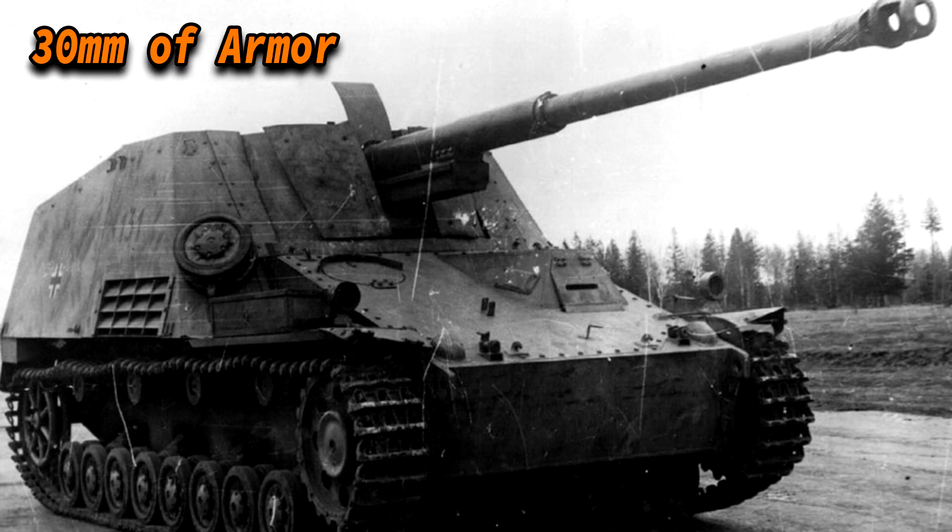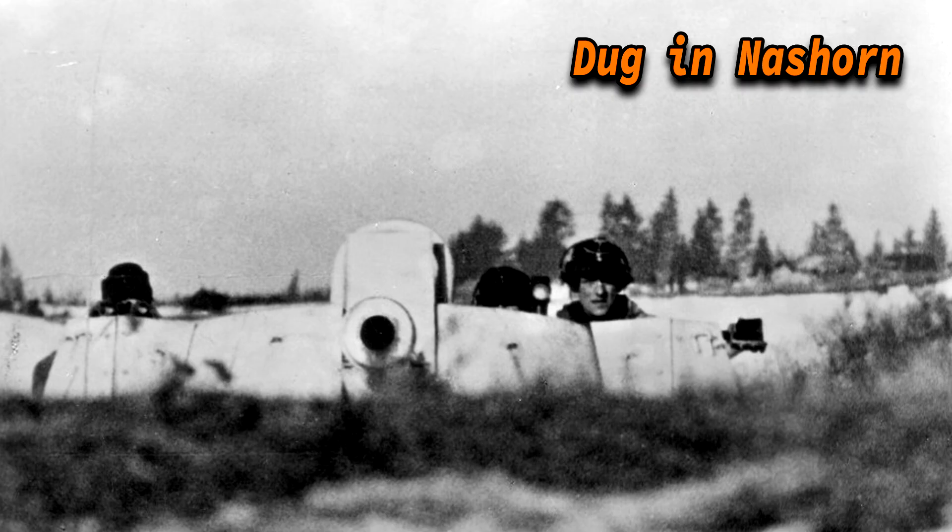The Nashorn was an armored fighting vehicle that could knock out every vehicle but also could be taken out by every vehicle. This was due to the fact that it had almost no armor — its thickest point was only 30 millimeters, and it had an open roof, leaving it vulnerable to flamethrowers, grenades, and shrapnel. Its best protection was a well-concealed position from which it could quickly retreat after firing, making it considerably more difficult to spot.